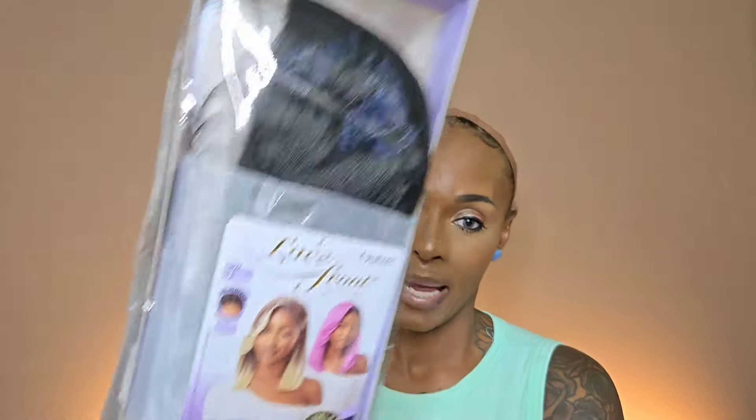Hey guys, I'm super excited about today's review because it's a purple pack Outre wig. You know how I feel about the purple pack Outre. If you are new here, please consider subscribing as I upload almost daily. If you're an oldie but goodie, welcome back. I love a purple pack Outre unit because it's easy and affordable. This one is in the style Ellis, E-L-L-I-S, and I got Ellis in a 1B.